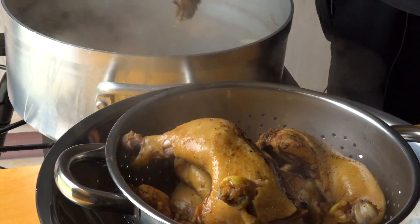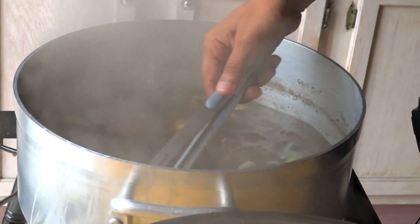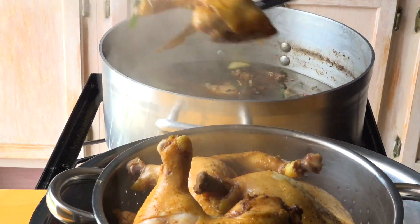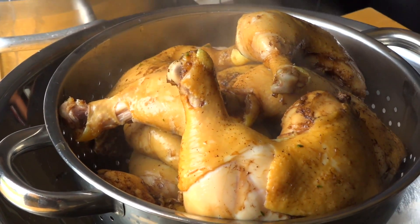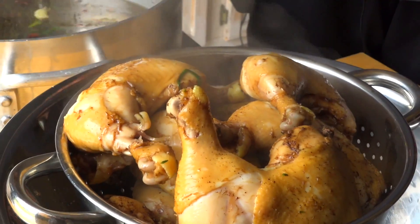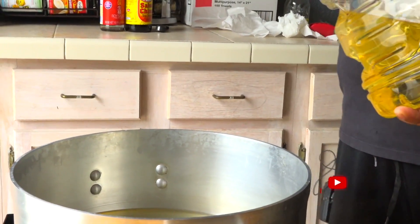You want to make sure no water is on the chicken because when you fry it you're gonna have issues. The chicken is looking real good. It's brined, it's parboiled, and now it's ready. I'm gonna wait until all the liquid drains out. The next step is we're gonna be frying these chickens that we parboiled.